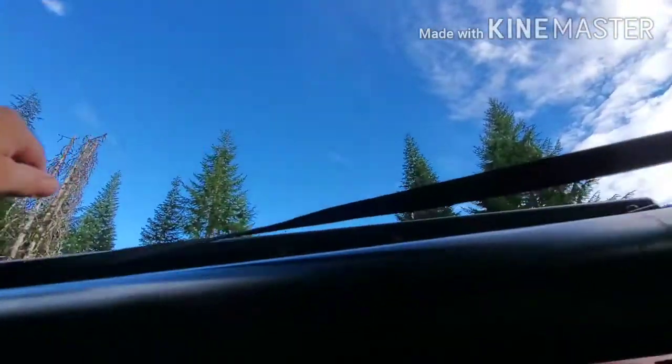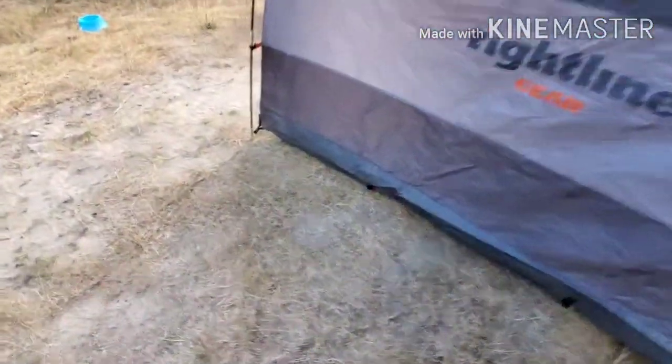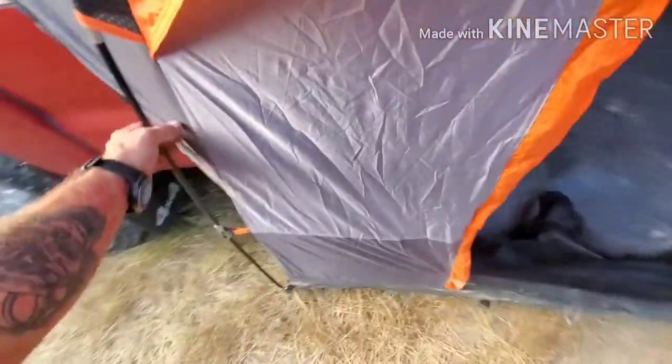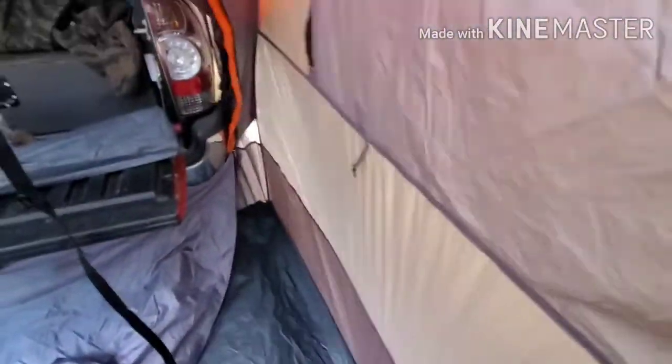I'll take this, unwrap it up here, and find something to hook on — maybe this bracket — and snug it up. You can peg it down if you'd like.